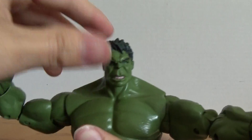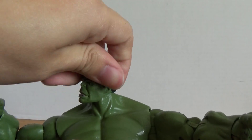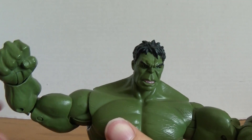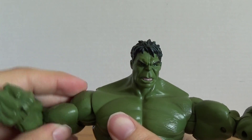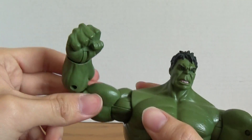Taking a quick look at the articulation: the head is on a ball joint which allows you to go up and down just a little bit and rotate 360 degrees. The shoulders are on a ball joint which allows you to go in and out, up and down. Bicep swivel.